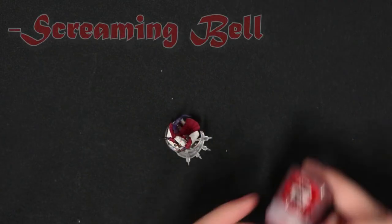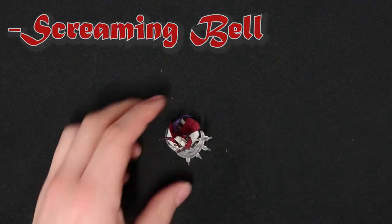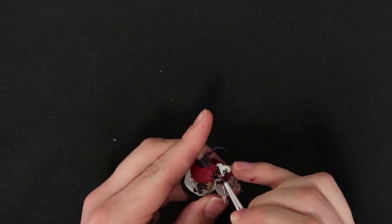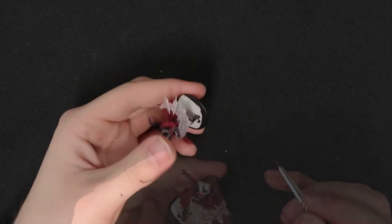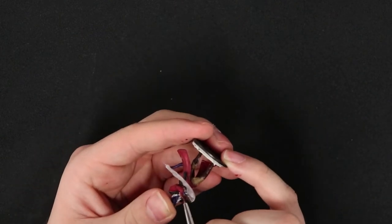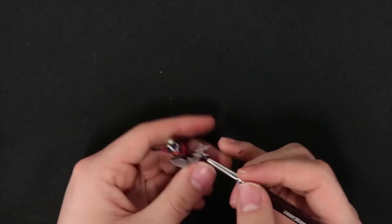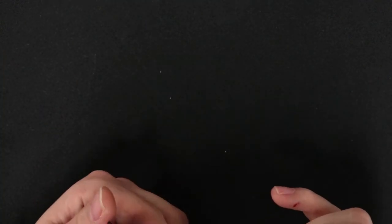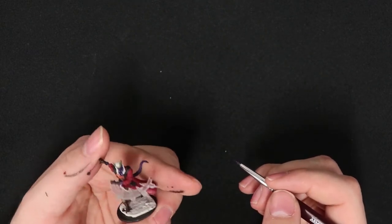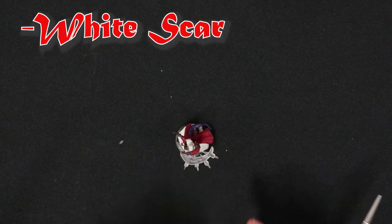For that buckle on his shirt, let's add what is called a metallic paint. This is Screaming Bell, which will be almost like a reddish bronze color. The miniature is very compact so reaching it might be a little tough, but for having something ready for the tabletop this will do just fine. Then to touch up on that shirt, let's add some White Scar — a thinned-out white paint — to cover it up and make it look more like a shirt.